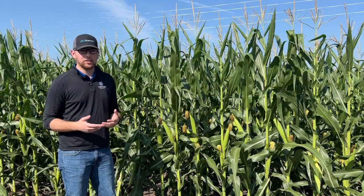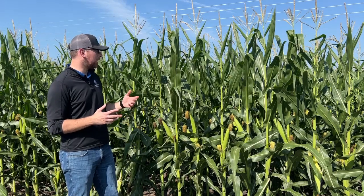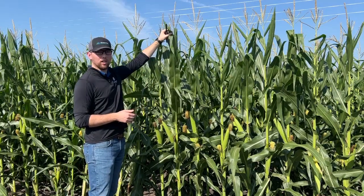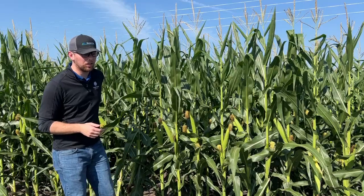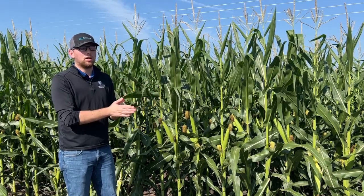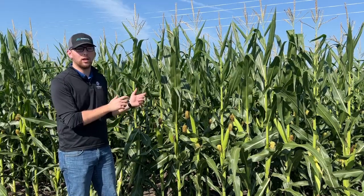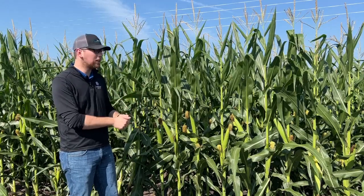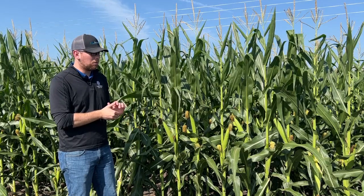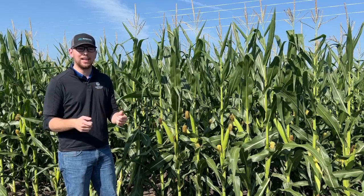Tissue sampling is kind of a snapshot in time. As soon as I take a pair of scissors and cut off the flag leaf — or the collared leaf in another situation — that is a moment in time. It's only good to me from that moment. As soon as I get that information back from the lab, it's showing me what that plant had available at that time, and it could change immediately after I cut it off. That's why we talk about consistency — consistently doing it, going out to the field, getting it done.